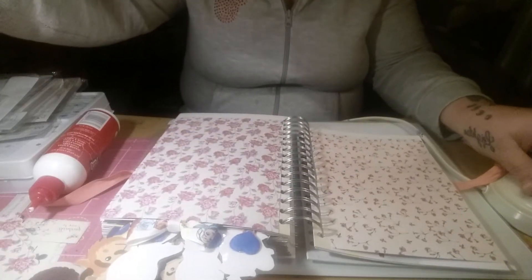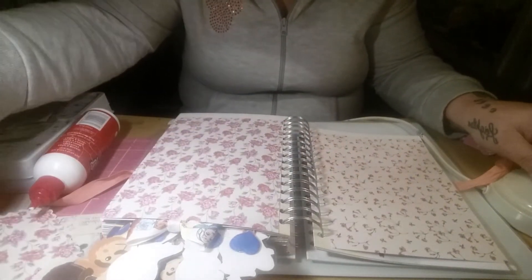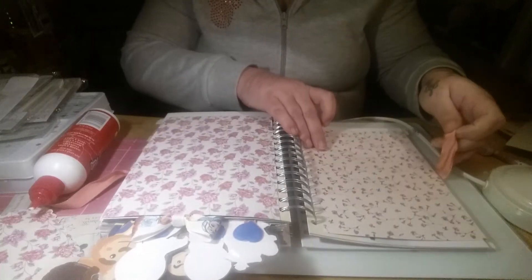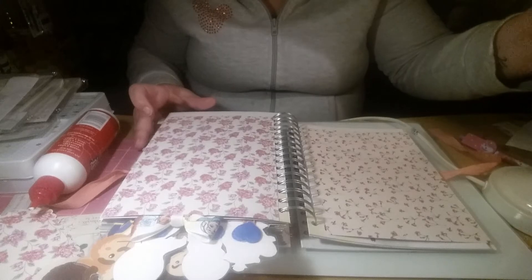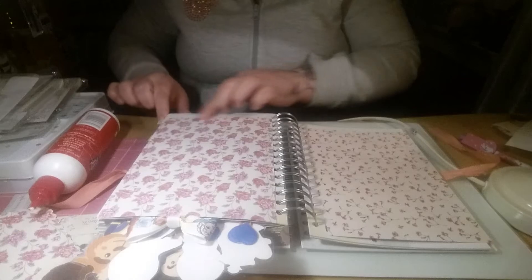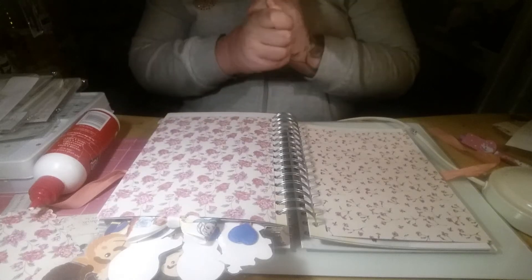I don't know if you can see very well in here tonight, it's quite dark. I'll bring that in a wee bit - it's a bit better I think. Next week I'll try and do it during the day. As I say I was just really busy doing that essay.